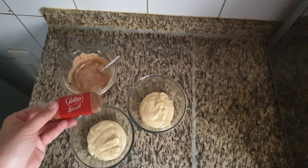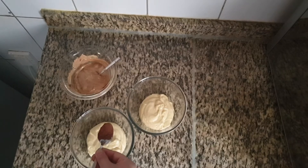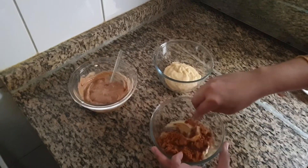For the second flavor, the lotus cupcake, add 1 crushed Lotus Biscuit and 1 teaspoon of cocoa powder. Mix well.